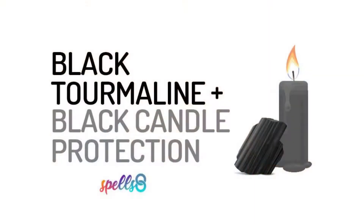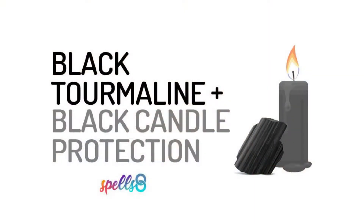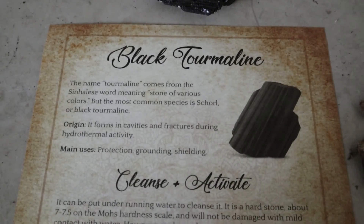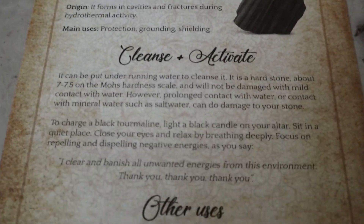You can follow a guided meditation with a black candle and activate it for protection. Print this page and add it to your book of shadows — it includes how to cleanse, activate, and other uses of black tourmaline. Keep holding your stones, stay safe, and have a wonderful day!